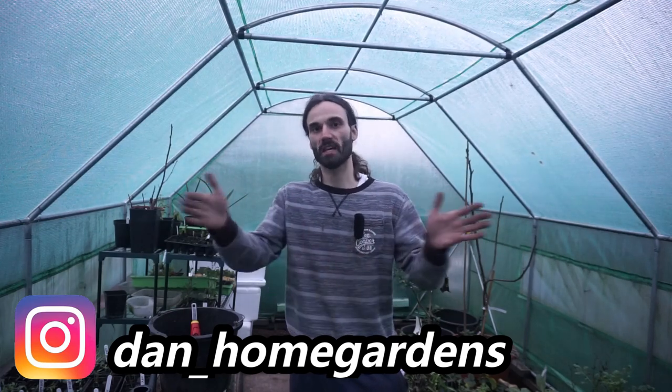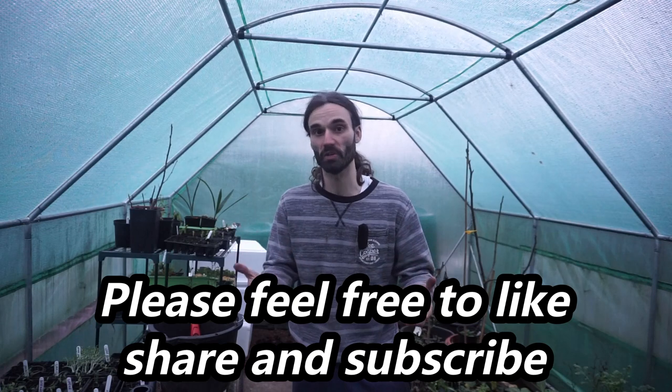Beetroot seeds like a temperature of between 10 to 30 degrees C in order to germinate — that's about 50 to 85 degrees Fahrenheit. Due to the weather I'm not going to be achieving that here in this polytunnel, so they're going to go inside on a south facing windowsill. If you don't have a south facing one you could use another, or a conservatory could be great. The general advice is not to put seeds in between the curtain and the window due to the cold air in that void, but I've generally not found it too much of a problem germinating them there.